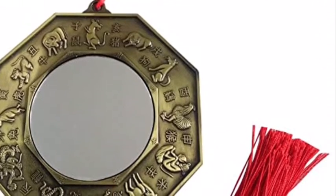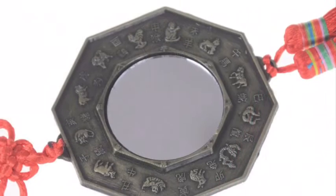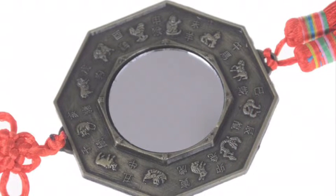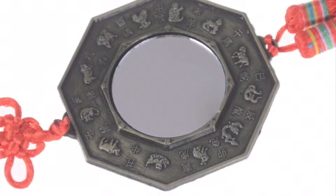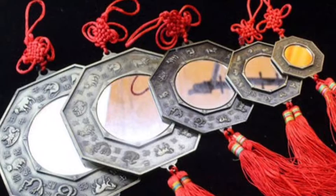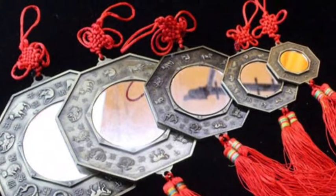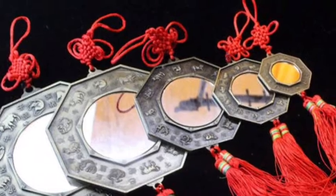Hi friends, today we're going to be making some Chinese good fortune mirrors. Looking at these mirrors, you will notice there are symbols and objects, and these symbols and objects are supposed to bring about good fortune and good luck to the person who receives them as a gift. You will be making your own mirror today and then providing your own symbols that you will draw to represent what your wishes and hopes are for the future.